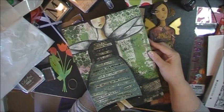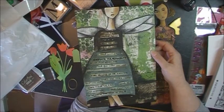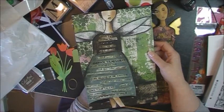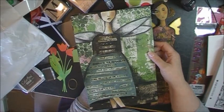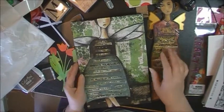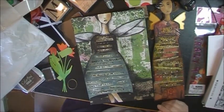All you creative crafters out there — or people watching these videos who think 'I don't know if I could make that' — go for it! Happy crafting, you guys. I wanted to share both of these with you and tell you to check out Aaron Brothers. They're just terrific. Have a great day!